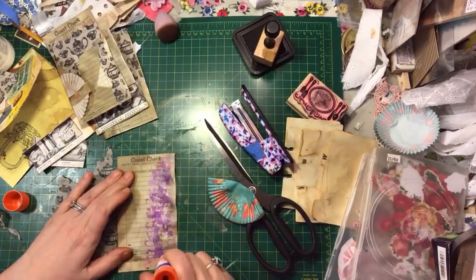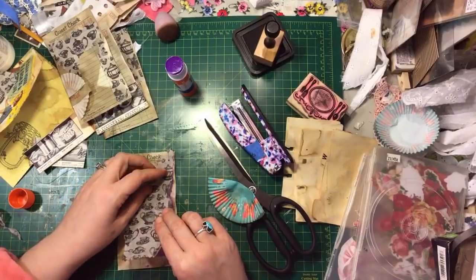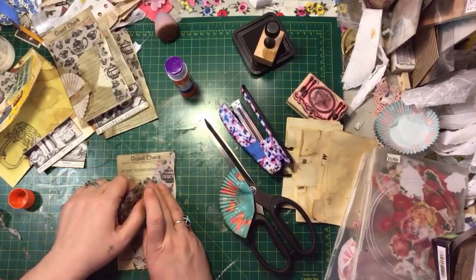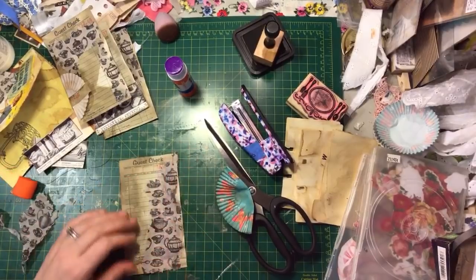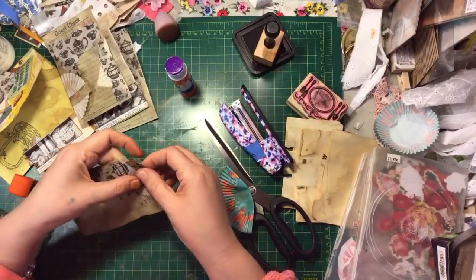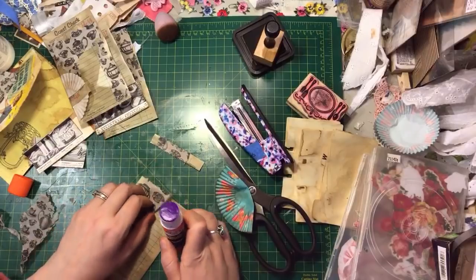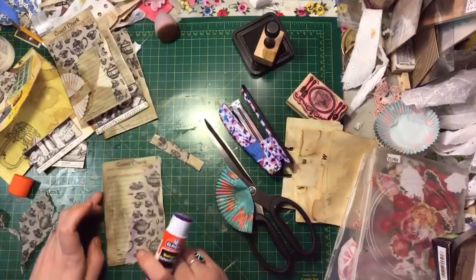I have this great stamp set and other things I could be doing on these as well, so I'll get some more guest checks out so I can do more styles. Right now I just have a thing about this napkin, so I'm just letting myself have fun with it and making as many as I feel like — but this will be my last one. I only took out a few because I just love these dishes on here.